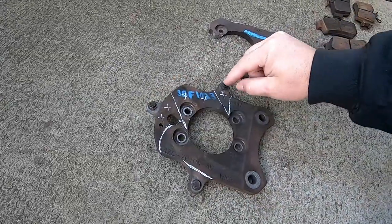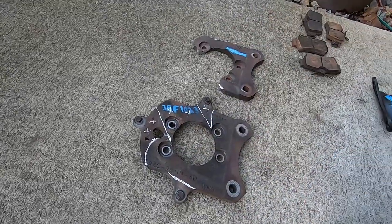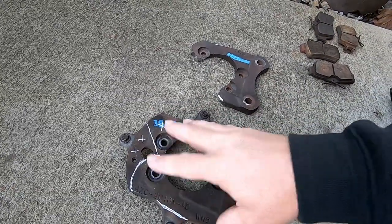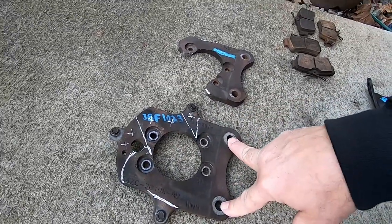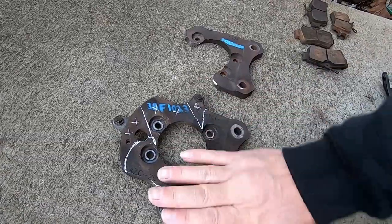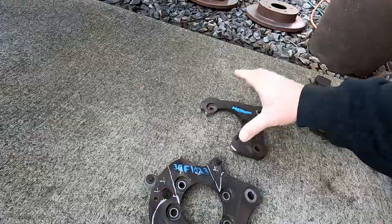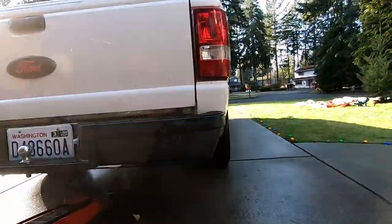Most guys don't run the Mustang dust shields, which bolt onto these three tabs. Get rid of them — it's just dead weight. A lot of people have a warm and fuzzy feeling thinking that if you cut this section out it makes the bracket weaker, which it does, but there's plenty of material left to hold the brake caliper on safely. Leaving the extra material out here doesn't make the piece stronger, so if you're not going to run the dust shields, just cut the tabs off while you've got your grinder out anyway.